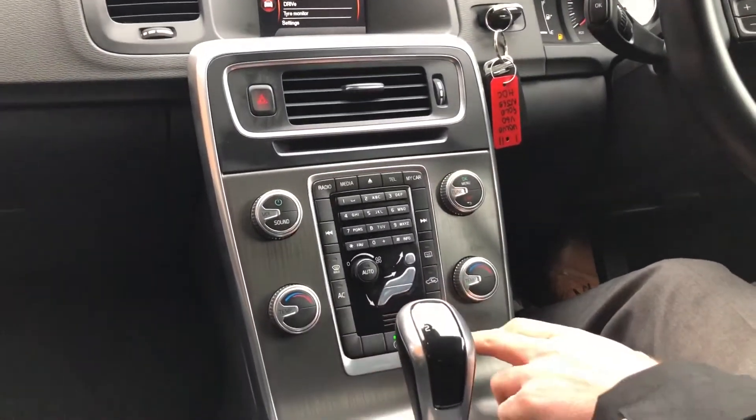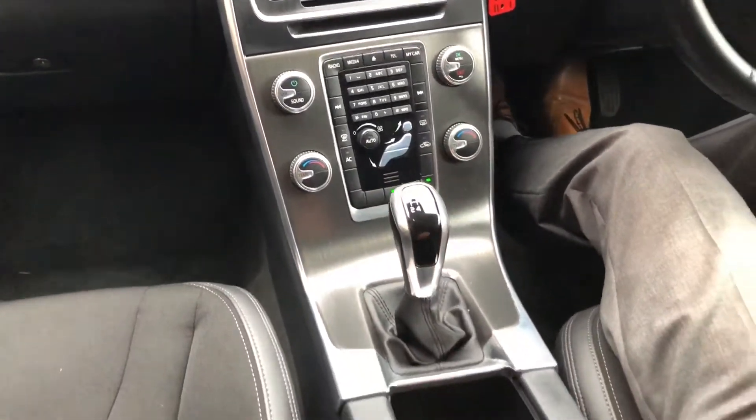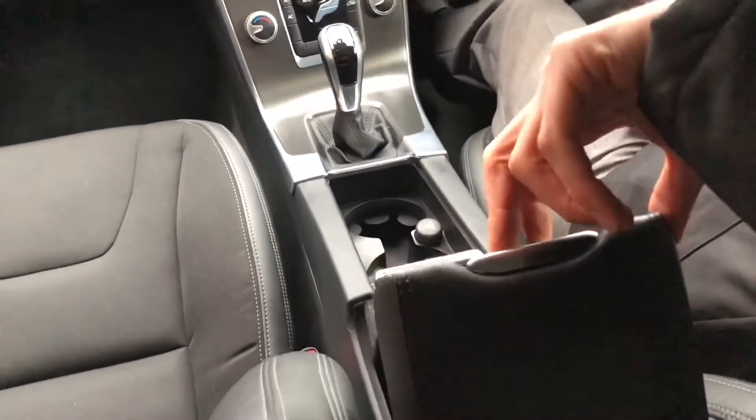Further down we've got your air con. You've got your reverse parking sensors and your stop-start. Back from that, you've got cup holders in the armrest of the driver's seat.